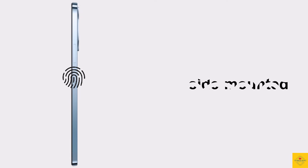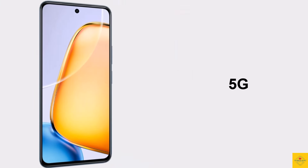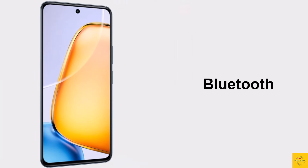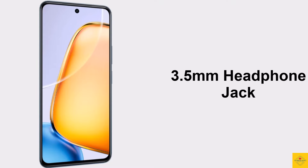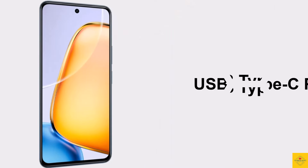Additionally, the smartphone features a side-mounted fingerprint sensor for biometric authentication along with face unlock. Connectivity options include dual SIM, 5G, dual-band Wi-Fi, Bluetooth 5.1, GPS L1, a 3.5 mm headphone jack, dual stereo speakers, and a USB Type-C charging port.